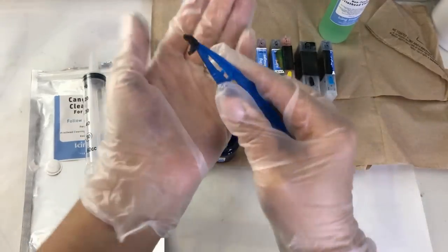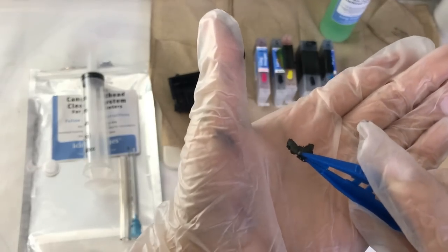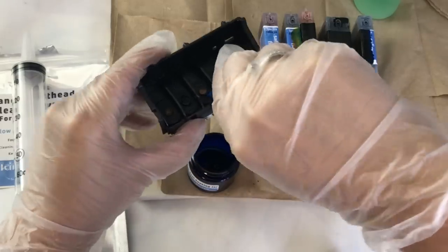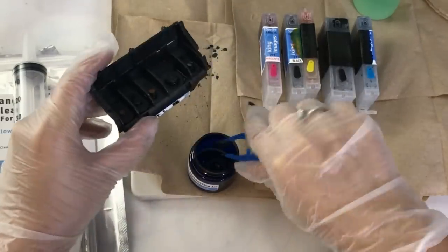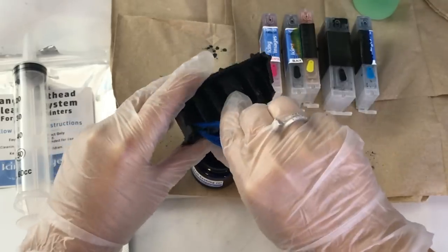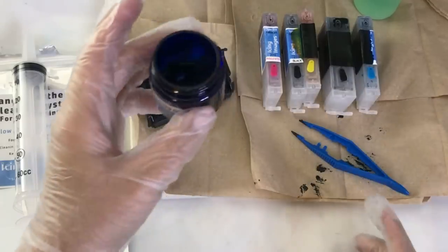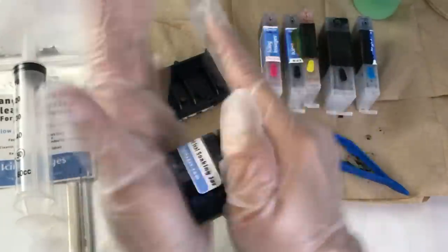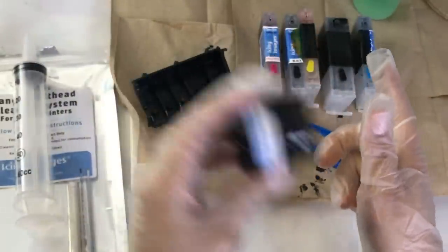I did go about eight months without using my edible image printer and I did find chunks of ink inside the printhead, so if you do have any of that make sure you remove it. In case you forget, we will rinse our printhead so don't worry about it. Once you have all the little bands in the container go ahead and close it tightly and shake it around a little bit to make sure the liquid gets into all the bands.